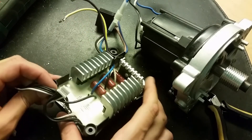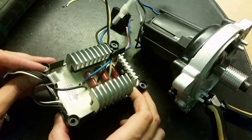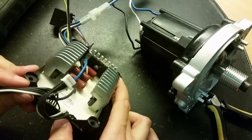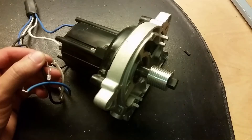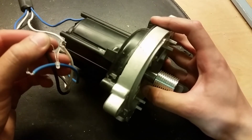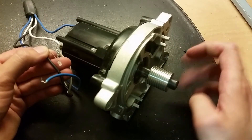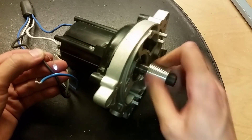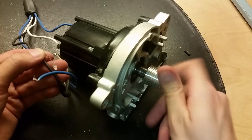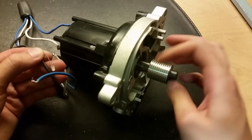Here we can see the wires connected to the module, and the transistors, capacitors, and the full bridge rectifier. I connected an LED on the end of the wires between the two phases and it lights up when I rotate it - maybe not so much voltage at these low RPMs.